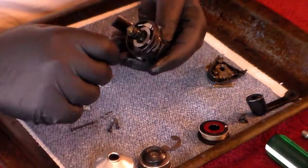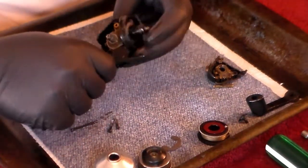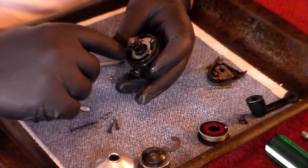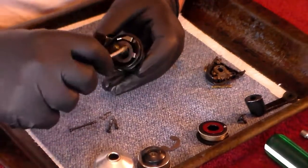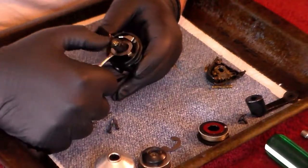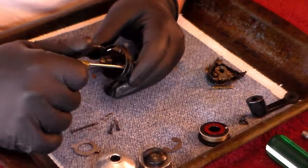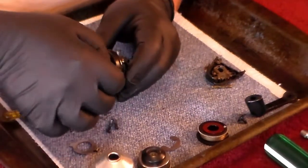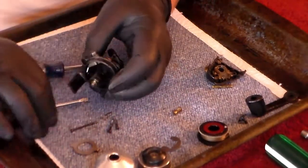Next thing we're going to want to do is remove the main gear. Before we do that, we're going to go ahead and remove our drag plate here — let's pop it up and out. Notice that this end at the top fits into that screw on the drag adjuster. Now we can go ahead and unscrew that screw all the way and remove it, then remove the drag adjuster wheel.